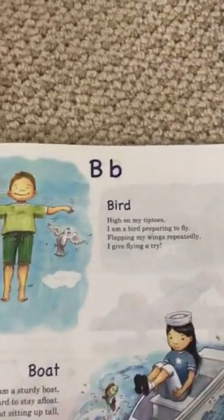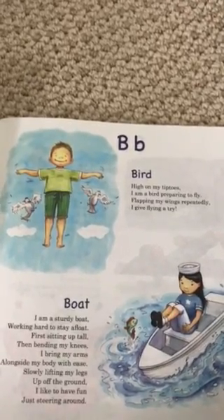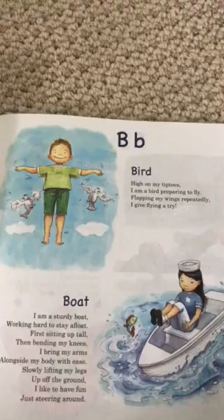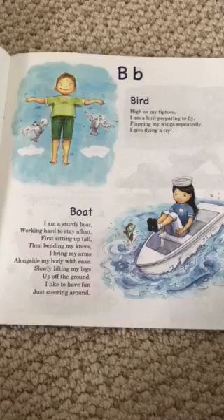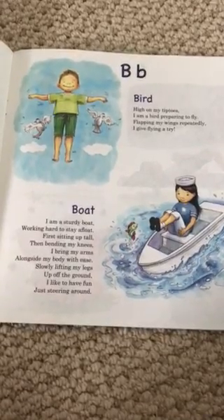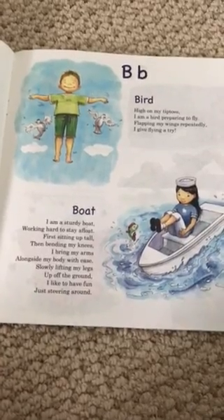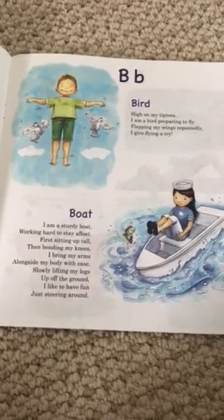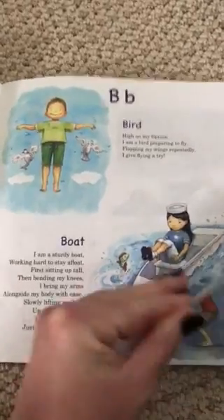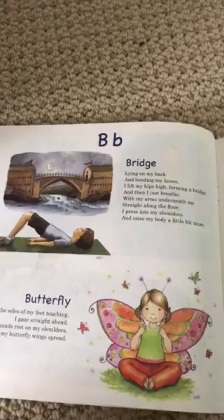B — Bird: High on my tiptoes, I am a bird preparing to fly, flapping my wings repeatedly, I give flying a try. Boat: I am a sturdy boat working hard to stay afloat. First sitting up tall, then bending my knees, I bring my arms alongside my body with ease, slowly lifting my legs up off of the ground — I like to have fun just steering around.